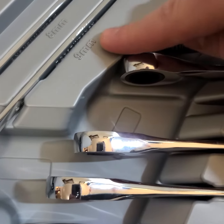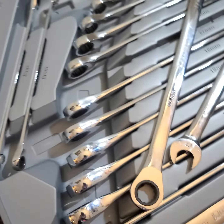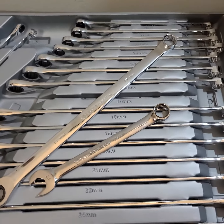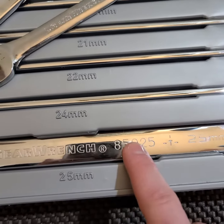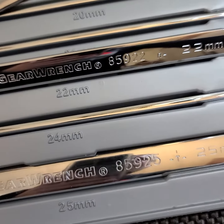We've got our 8 millimeter and 9 millimeter — really tiny little guys. This is the 17-piece set, part number 85989. Each one of these is actually stamped individually, so if you break one you can get that individual piece replaced with GearWrench.